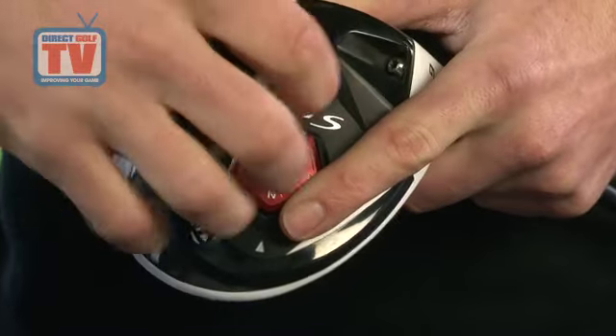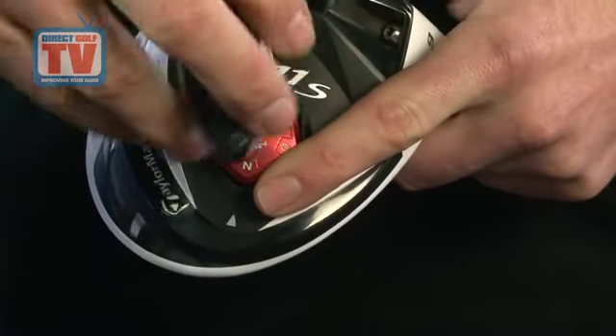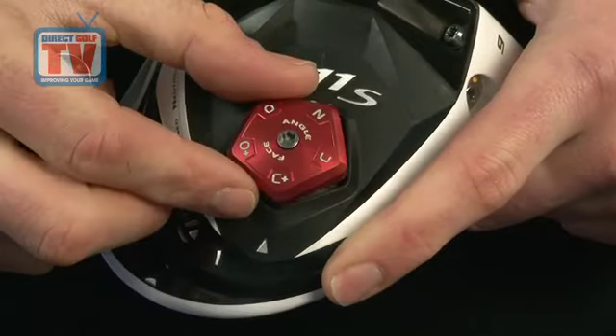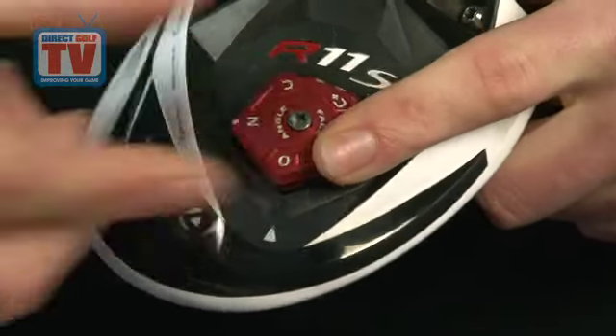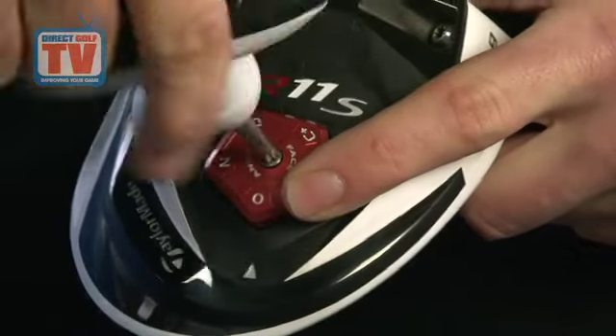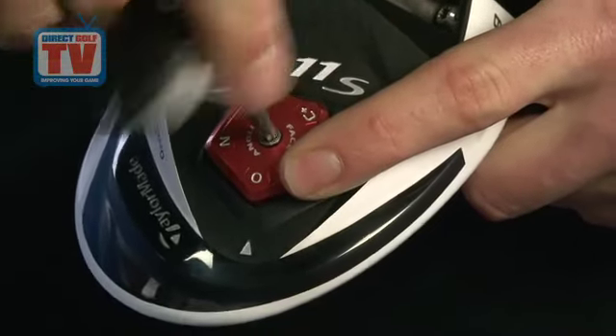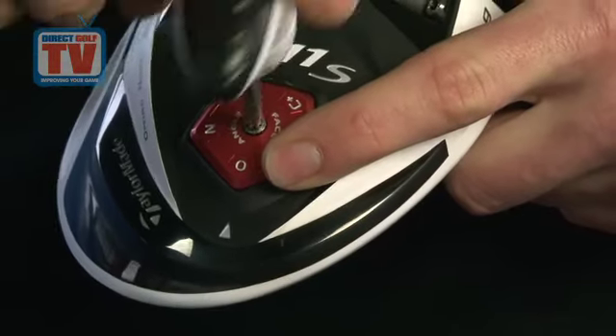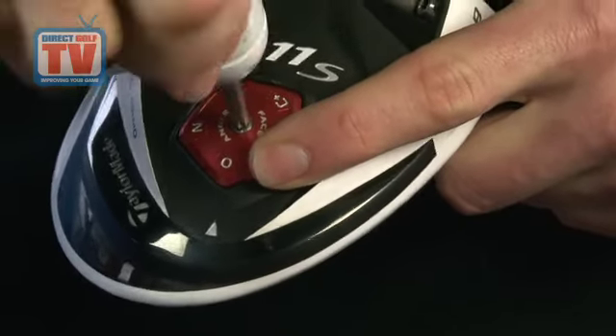TaylorMade's five-way adjustable sole plate technology on the base of the club head is a five-point plate which can be rotated and secured with a wrench tool. This allows you to adjust the face angle of the club as well as the loft. The face angle can be set as neutral, slightly open, open, slightly closed, and closed.